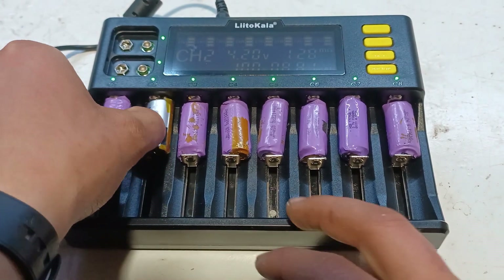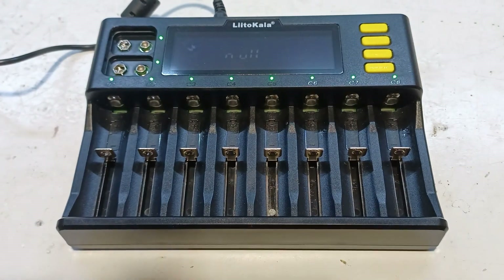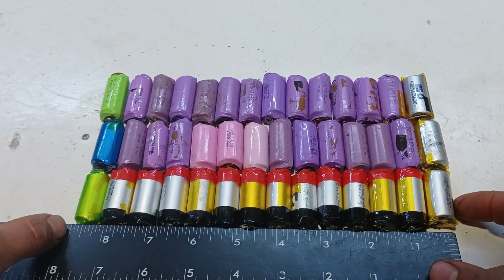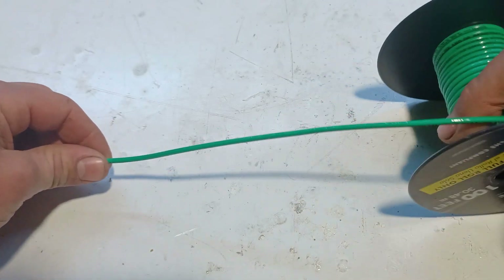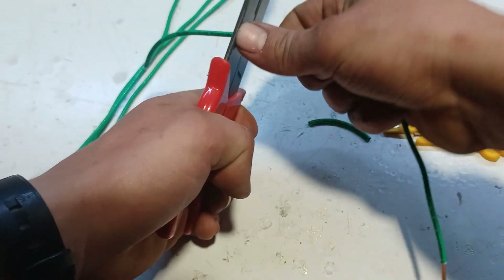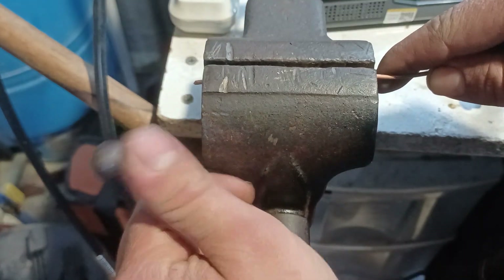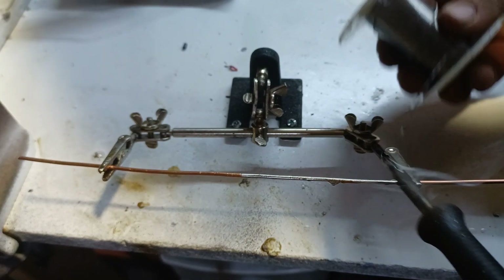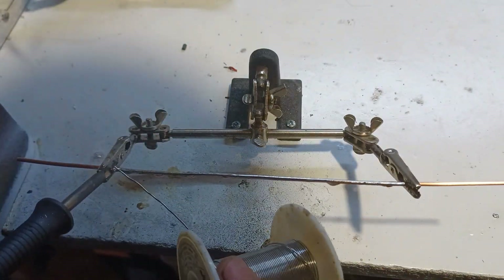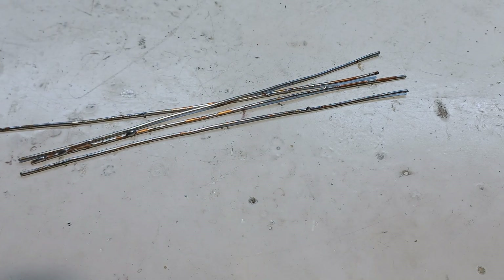After all the batteries are fully charged, it's time to move on to the battery pack assembly. To join the battery terminals together, we're going to use 12 gauge solid wire. After all four wires are ready, the connections can begin.